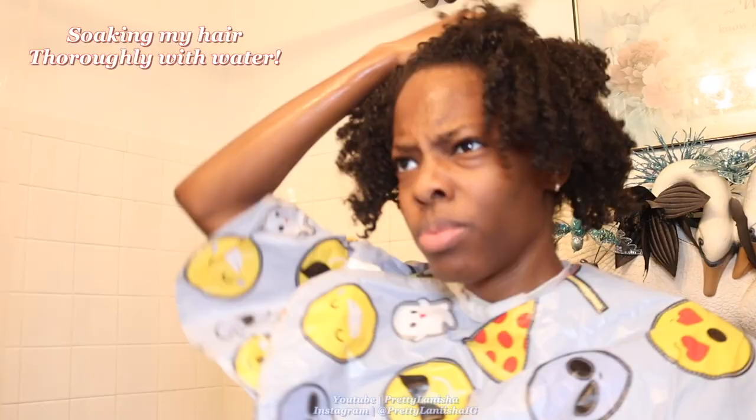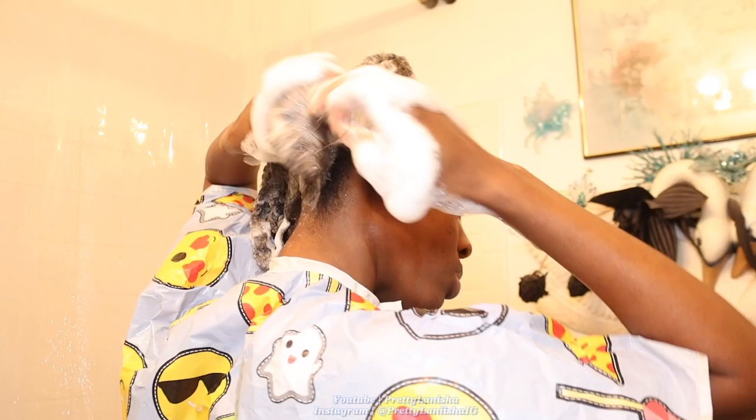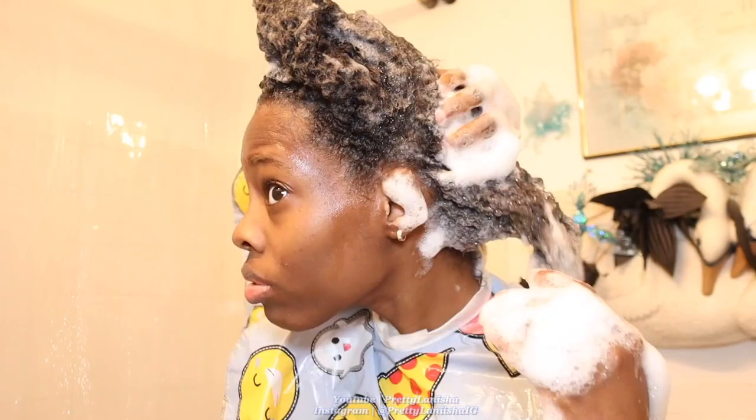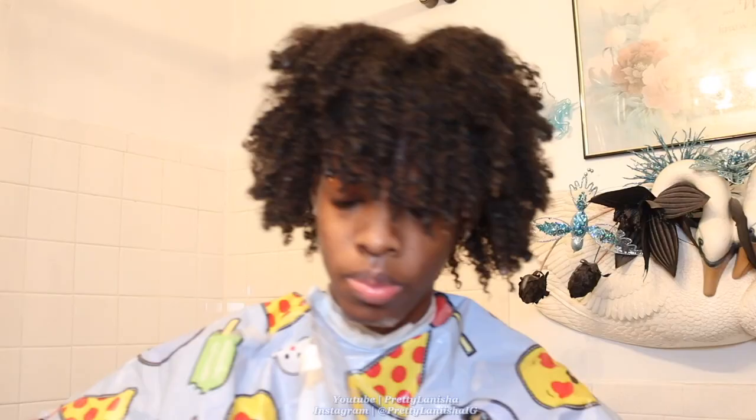I usually rinse my hair, drenched in water, and I start off with a clarifying shampoo when I know I have a lot of product buildup on my hair, especially if I haven't washed my hair in a good minute. I section my hair and focus on my scalp, making sure I pull my hair downwards so I don't tangle it up as I'm shampooing.